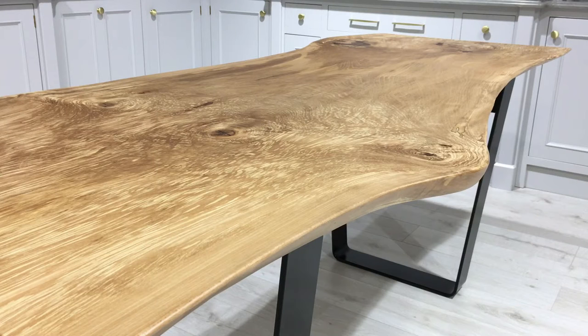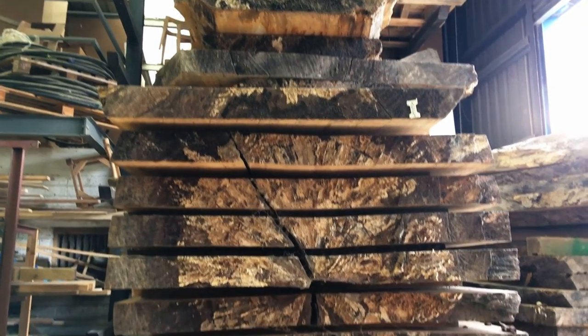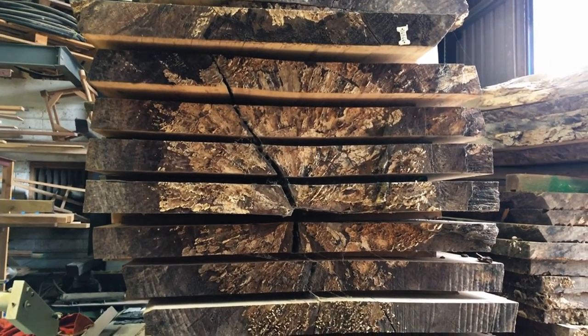What we have here is a piece of Spalted Beech that fell during Storm Ophelia. The tree was about 170 years old. We literally take the tree and slice it into sections and then dry that over a period of two years.